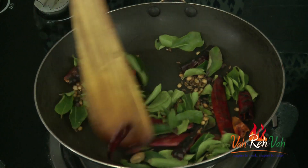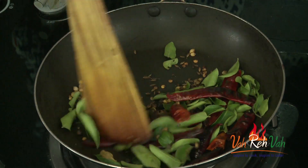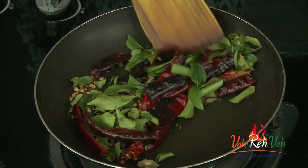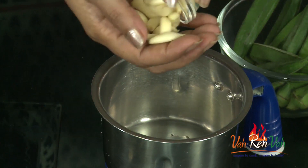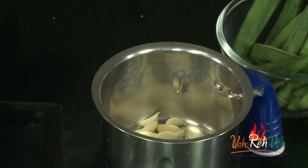After two to three minutes of slow dry roasting, you can see all the ingredients are nice and crispy. We are going to switch off the flame and transfer this into a blender to make it into a powder. You can make it coarse or fine. Let it rest for some time, and then add some garlic — I've removed the skin — and blend it along with the roasted spices.